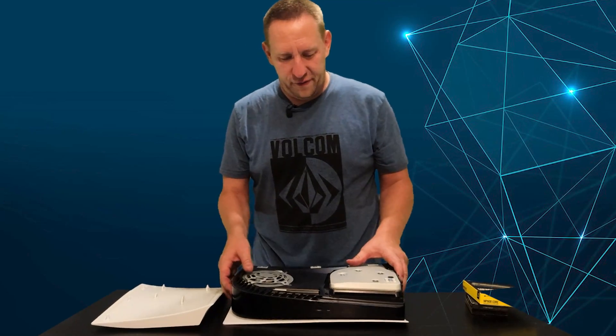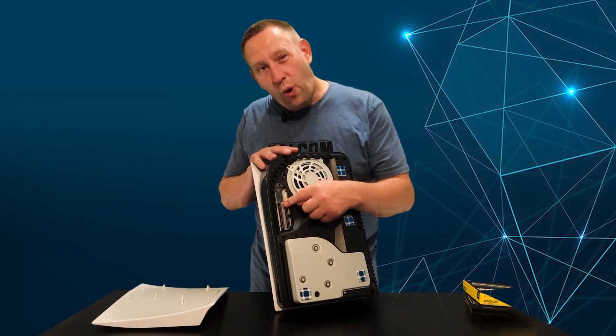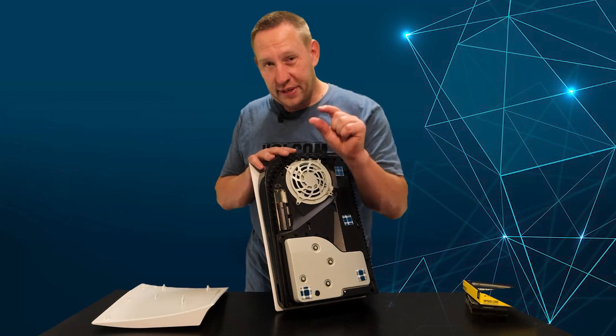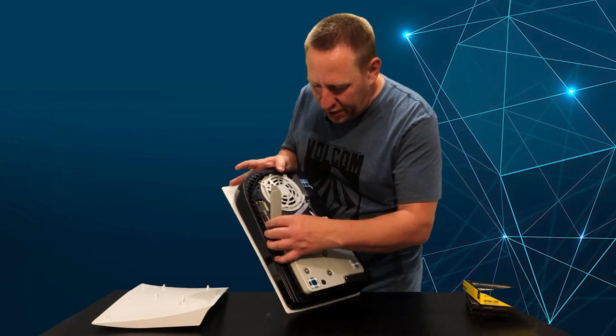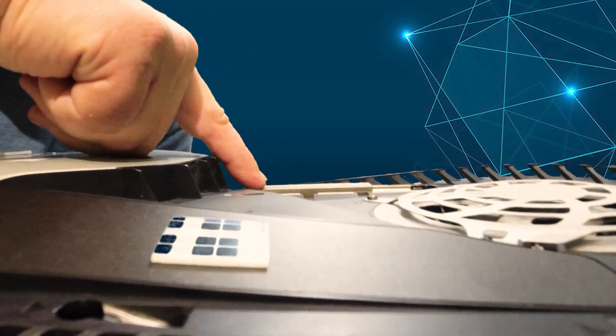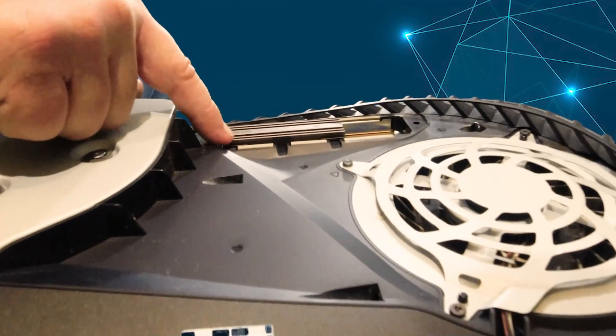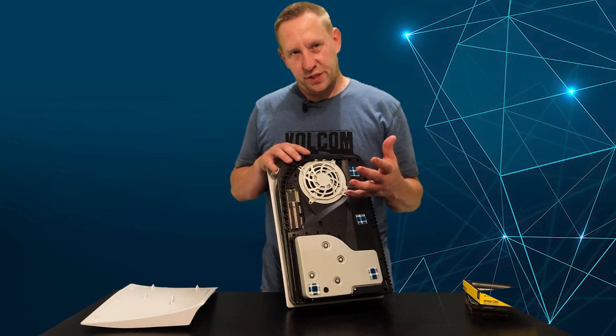Opening the PlayStation back up, you can see the Corsair drive is very tall with the heatsink it comes with. This drive doesn't meet a lot of the specs — it's slower than rated and it's quite a bit taller. This cover clearly does not fit; it's just not going to fit on here. So with the drive exposed, it raises the question: is it okay to leave the drive exposed? I know Sony has that height restriction so the cover fits back on.